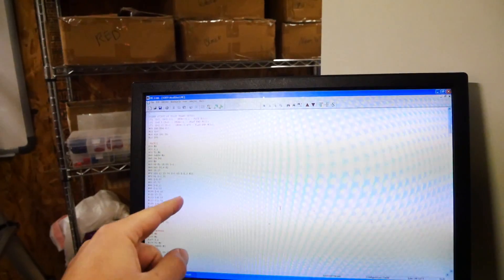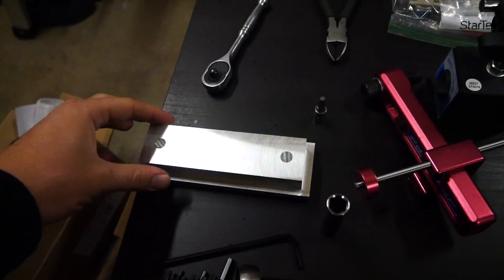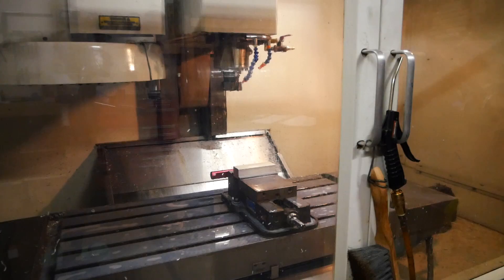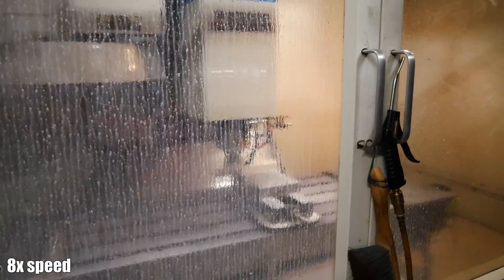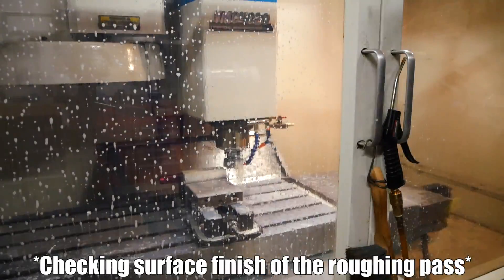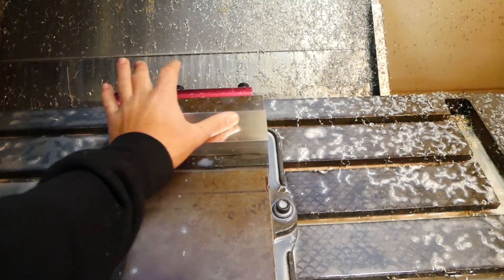Alright, second attempt. I changed the program up a little bit - what I did was change the final cut depth. Before it was five thousandths of an inch, now it's going to be ten thousandths of an inch, and hopefully that ends up with a better finish. Everything else is basically the same. Hopefully all is well. There we go - much better! Holy, I mean that's pretty nice right there.